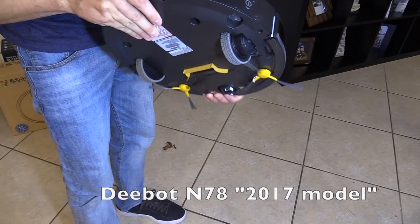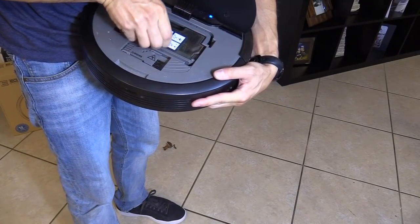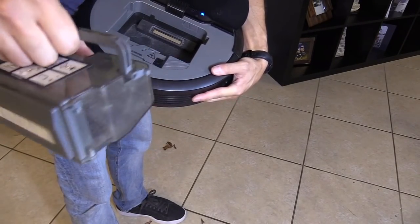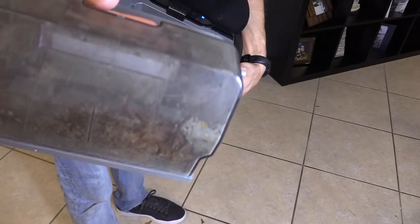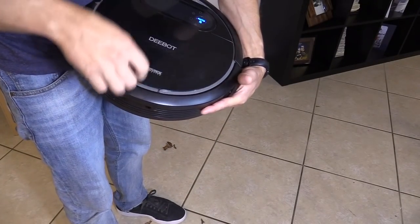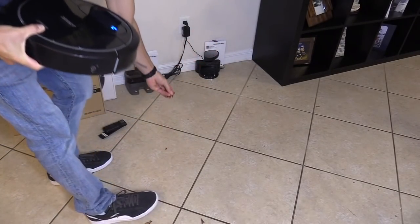It doesn't look like any leaves are on the bottom, so it has to be in the container. And yeah, they're in there. A couple of these fell out right here — I didn't notice.